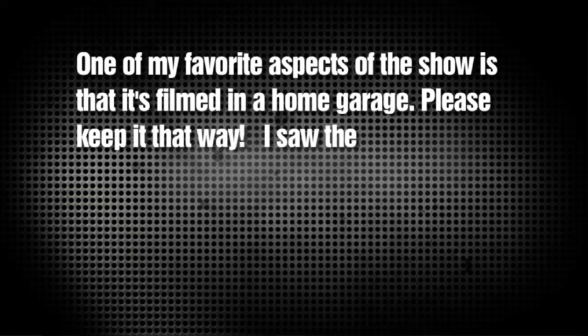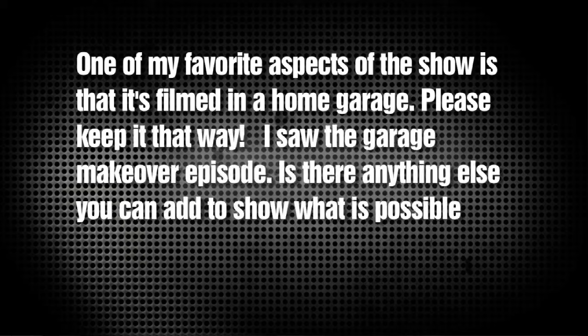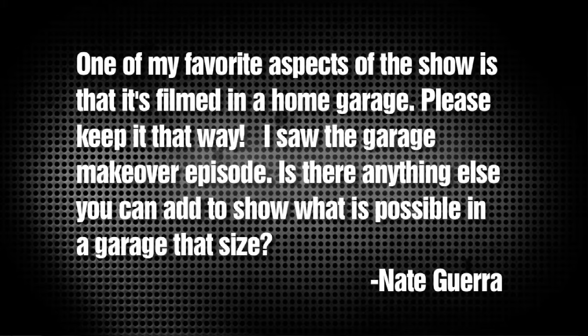Nate Guerra asked, 'One of my favorite aspects of the show is that it's filmed in a home garage. Please keep it that way. I saw the garage makeover episode — is there anything else you can add to show what's possible in a garage that size?' Well Nate, pretty much everything is possible. After 60-plus episodes and four seasons of Motors TV, we've done pretty much everything in here. The one limitation I can think of is vehicle lift height — our F-150 is lifted six inches with 35-inch tires and has about an inch to spare above the roof. Maybe paint is a limit, but I talked with a guy at the SEMA show who painted his '69 Camaro in his two-car garage with a buddy using materials from a local hardware store, and it looked great. There really isn't anything you can't do in a two-car garage.